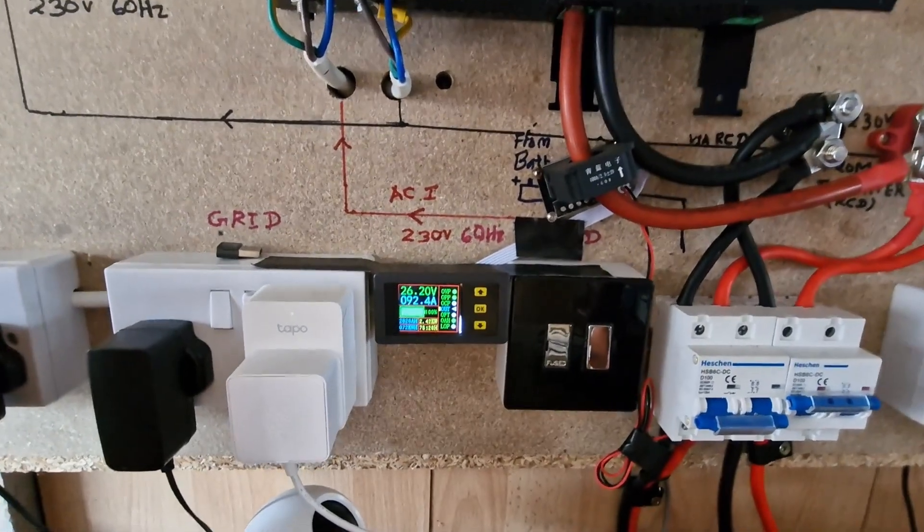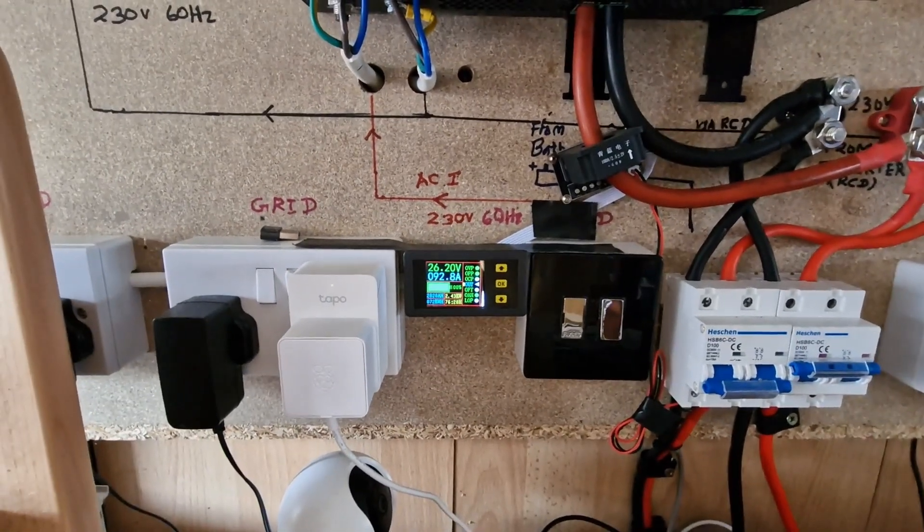I have put it on full power — it's showing 92 amps at the moment.